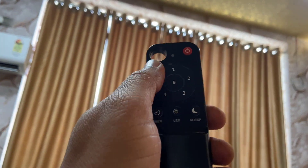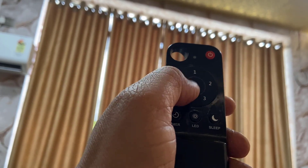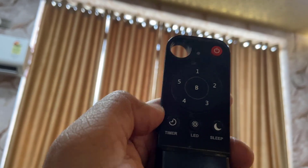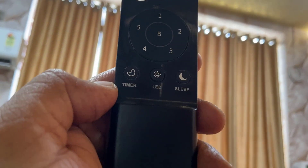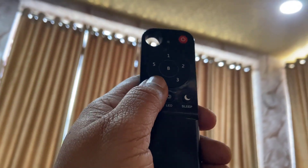So here is the remote control. There's the power on and up button, and these are your speed settings. This is the booster button — when you set the booster, the fan will run at high speed. Here are the timer, LED lights, and sleep controls.